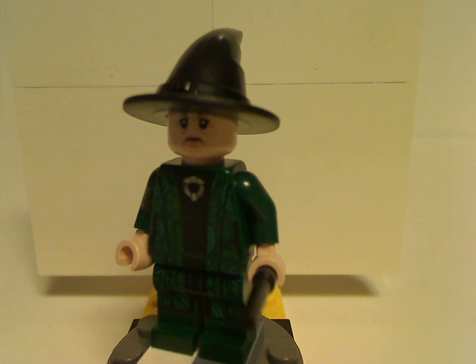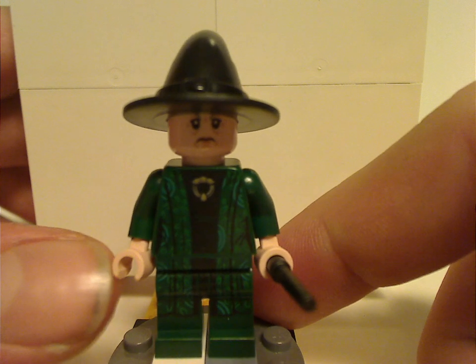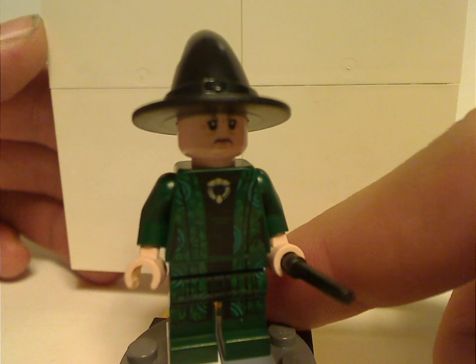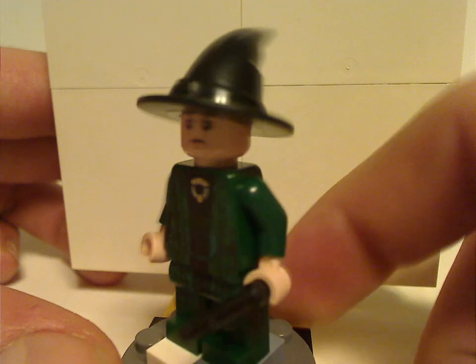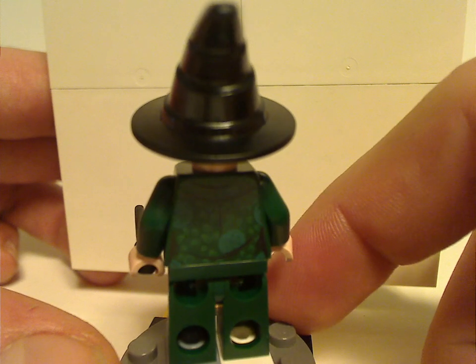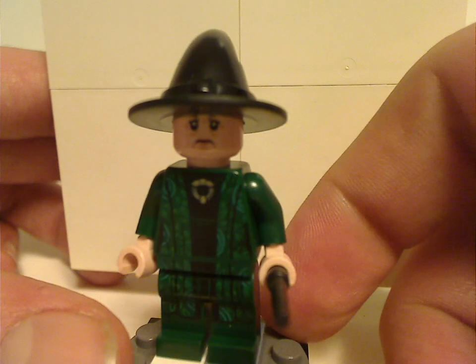Next is Professor McGonagall. I'm not sure if the face print is the correct one for my build, but the face print still works for her regardless. The front torso print and leg prints look great, and the back torso print also looks great. She comes with a double-sided face and is holding the black wand.